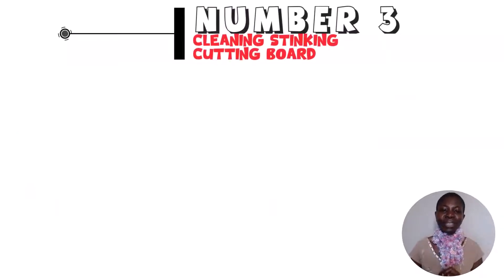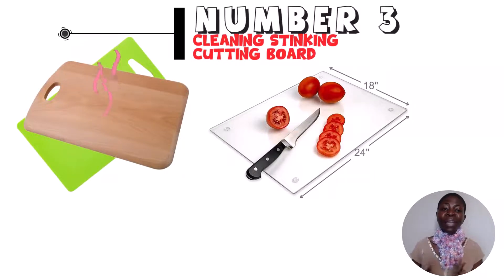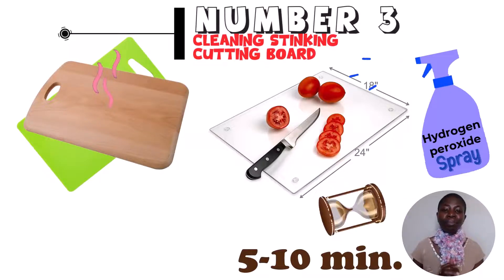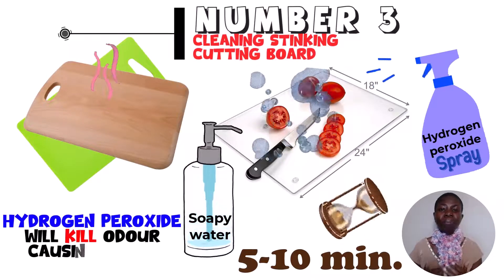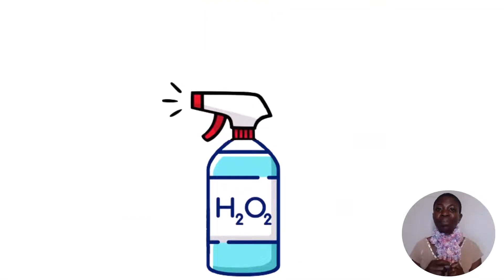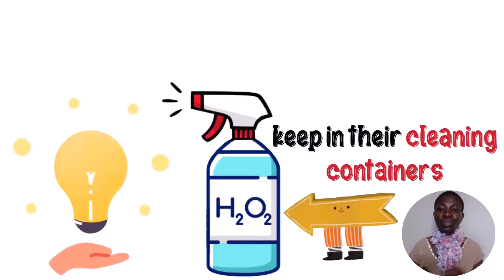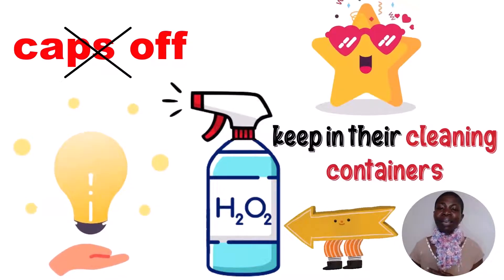Hack number 3: cleaning a stinky cutting board. Spray hydrogen peroxide directly on the surface, let it sit for five to ten minutes, then thoroughly clean with soapy water, rinse well, and air dry. Hydrogen peroxide kills odor-causing microorganisms. A helpful tip: remove the screw top from your hydrogen peroxide bottle and replace it with a spray nozzle so you can easily spray it without removing a cap every time.